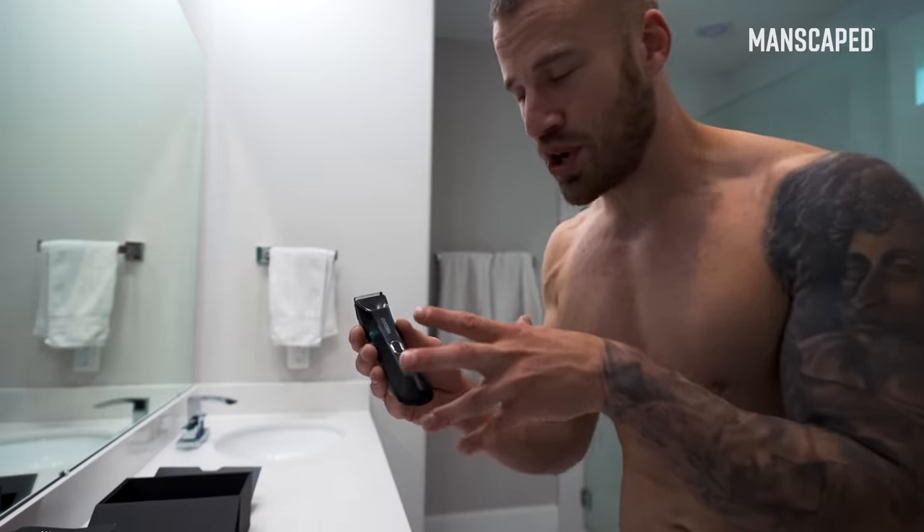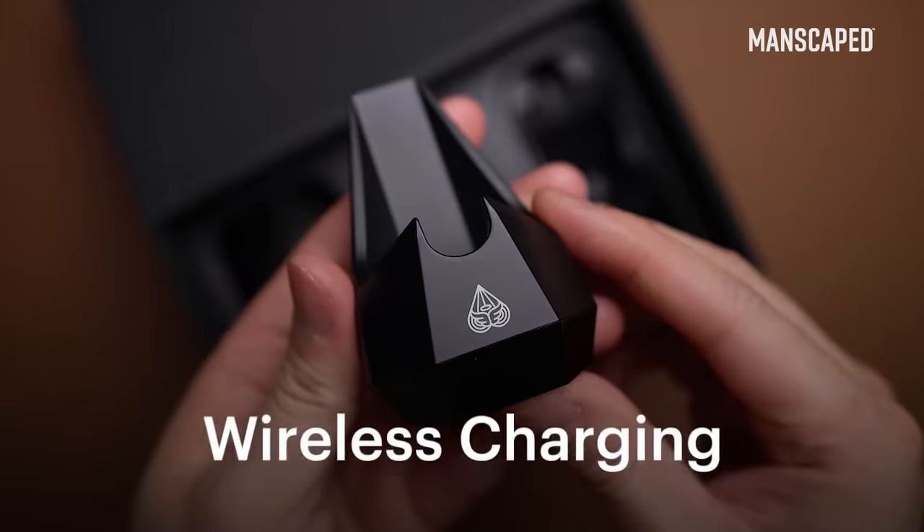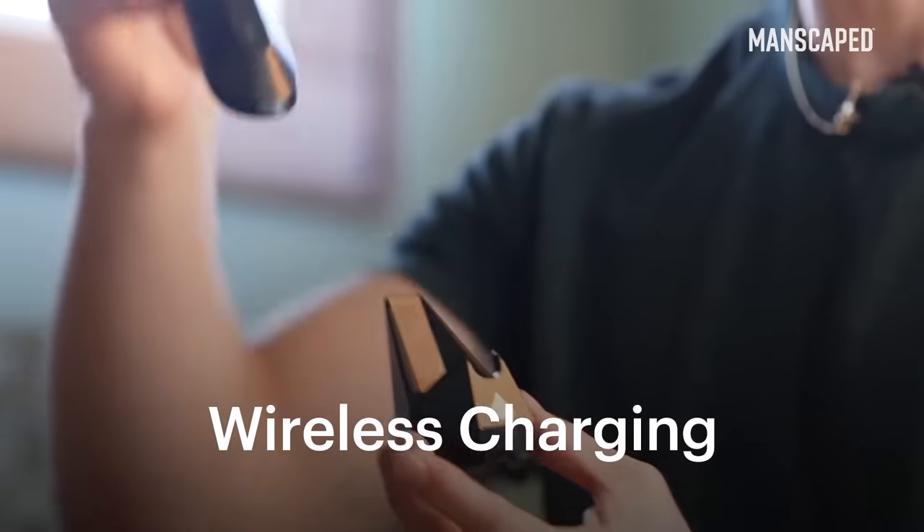Massive fan of the 3.0. This brings back all the best features, then it takes it to the next level. There's a reason I call this a supercar shaver, boys. New wireless charging system — love, love, love the design.